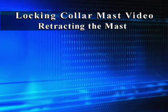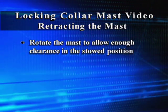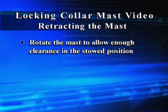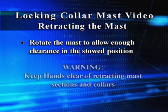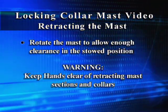Retracting the mast. Before lowering the mast, rotate the mast or top load to allow enough clearance in the stowed position. Keep hands clear of retracting mast sections and collars.